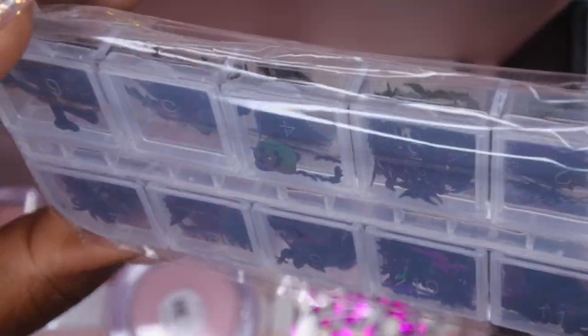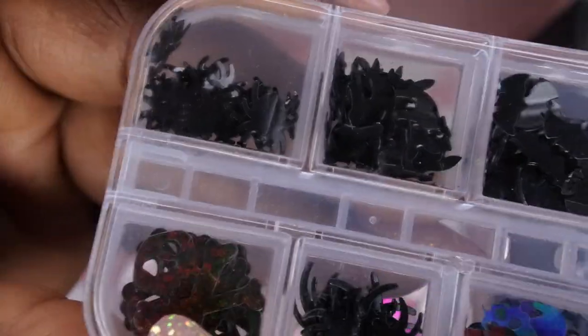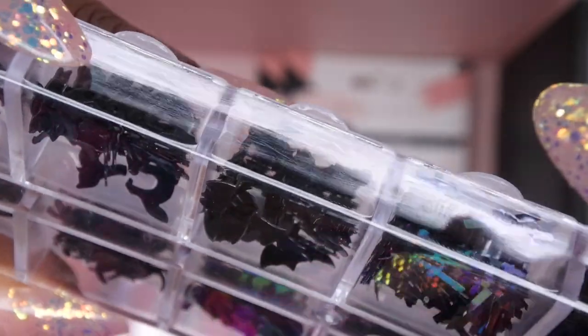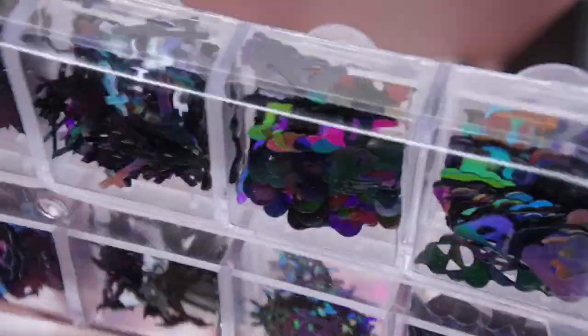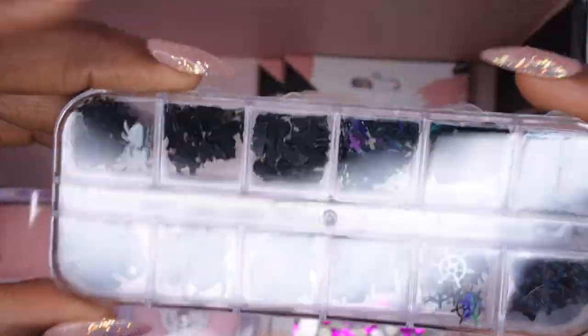We also have some Halloween-themed sequins — really cute. It comes with spiders, really huge skulls, black cats, more big spiders, bats, crosses with a cool hollow effect, a foot with a heart in it, some anchors, a massive bat, and a cute little cloud with a smiley face. It's really nice that they included Halloween-themed items in the box.